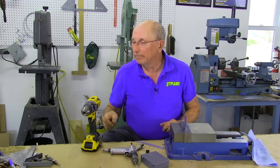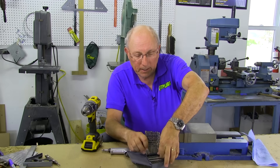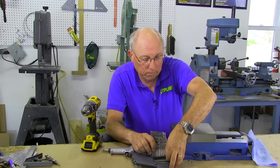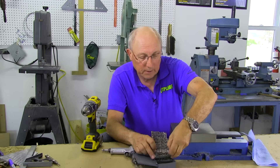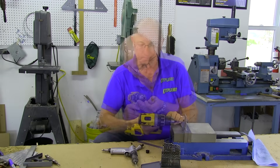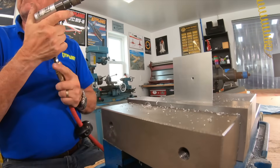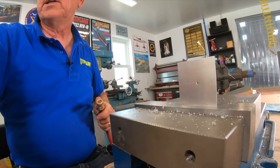So let's start with a pilot hole. A number 40 will work just fine — we'll put that in. This is just to give you something to center the drill in. We're just going to put it right in the middle of this sheet. We don't need to deburr that because we're going to immediately up-drill it. We'll put that drill away.